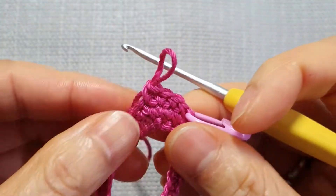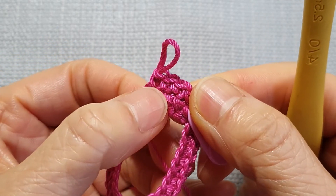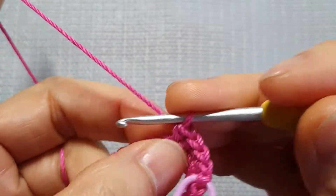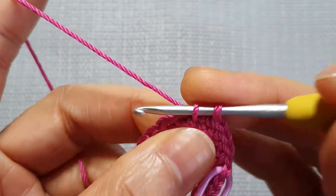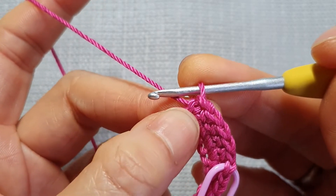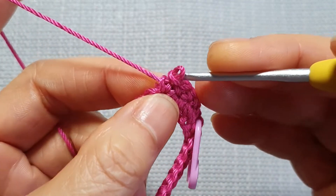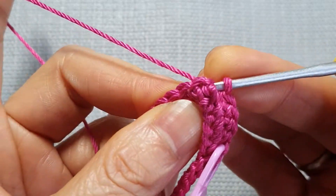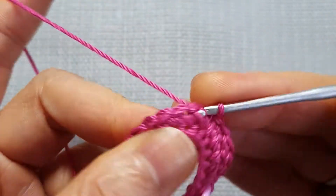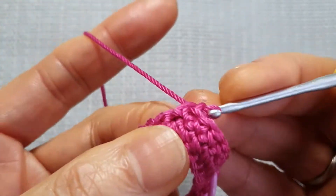And you can see, like I said, it looks like a cross stitch — the X. I'll show you: if you go down this way, it doesn't make the X or cross stitch like I explained. You can see the difference. It's up to you — if you like to make the cross stitch pattern like mine, you can follow mine. If you just want to make normal single crochet, just carry on as you'd like.